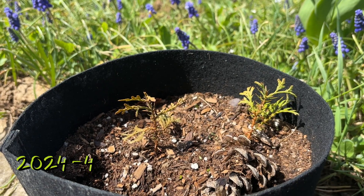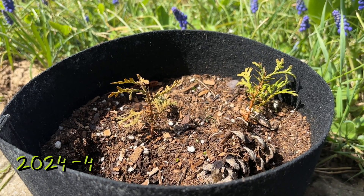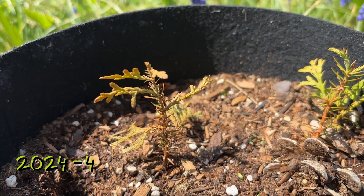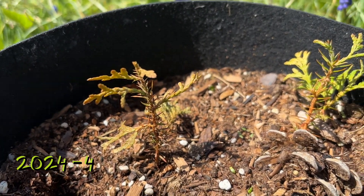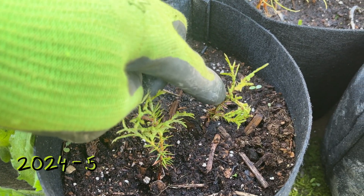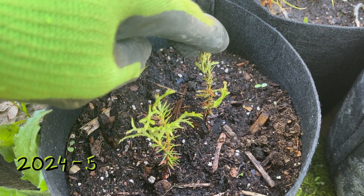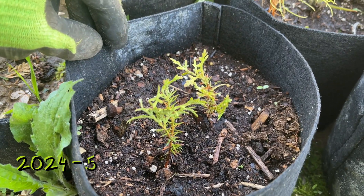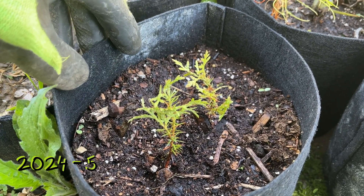Once again the trees were outside through winter uncovered, and in April of 2024 it looks like they're still alive — seem to be healthy, seem to be okay. Now that I've moved, I've got these trees in a shady environment. The pots are staying pretty moist; I think they're going to do better in this environment.